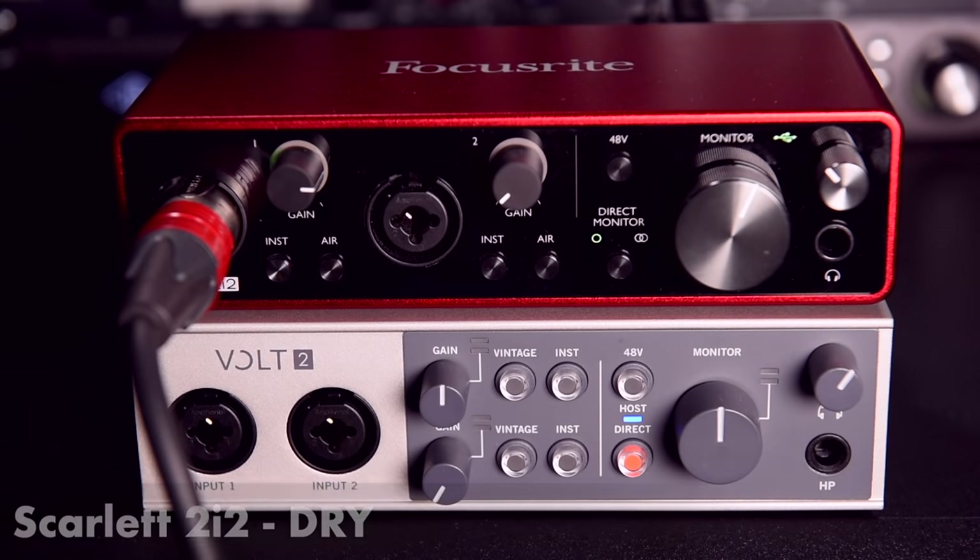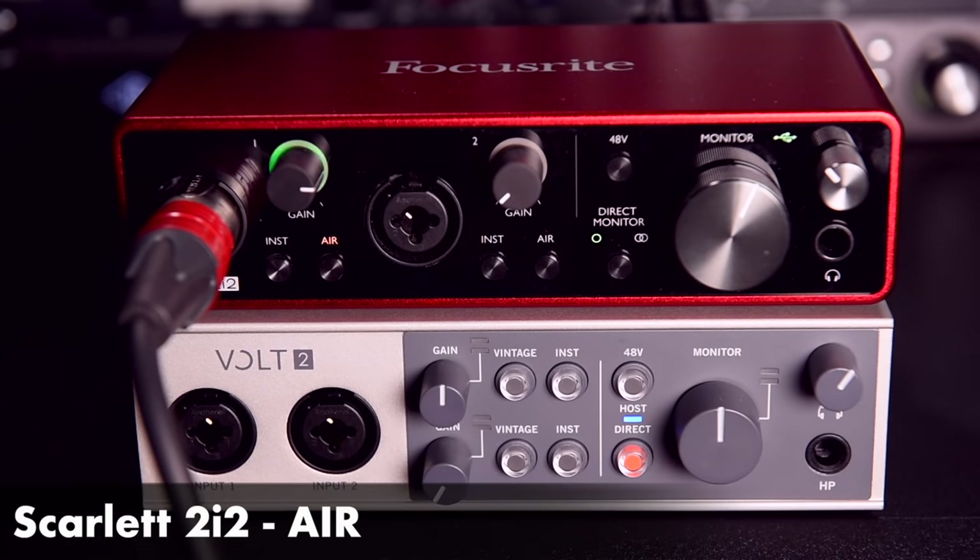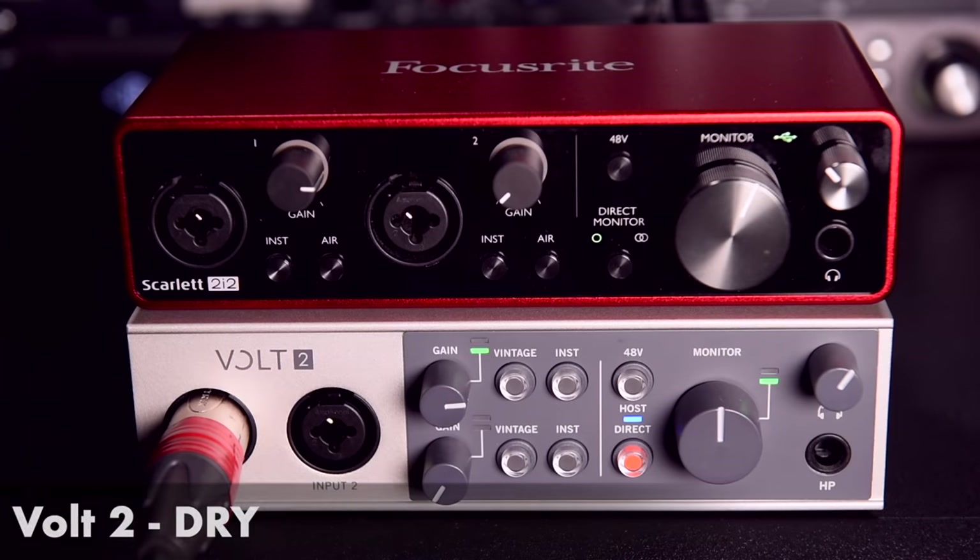Here's my voice through the Scarlett 2i2 dry, and here's my voice with air mode imposed. Vintage mode on the Volt imposes second and third harmonics to the mid-range, akin to that of Universal Audio's flagship 610a preamps. Here's my voice through the Volt 2 dry, and here's my voice with vintage mode imposed. These have both been recorded with the Shure SM7B. So air mode is pretty much simply an EQ circuit, whereas vintage mode is adding rich harmonics to the signal. Both help vocals sit better in a mix, but in my experience vintage mode adds a lovely texture and presence to the vocals without adding the additional potentially problematic sibilance that air mode can introduce.